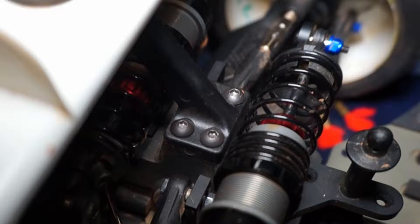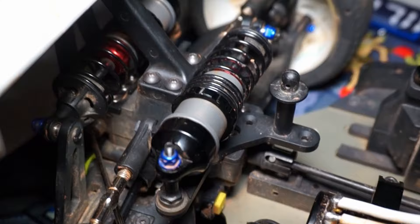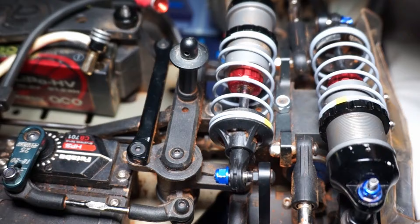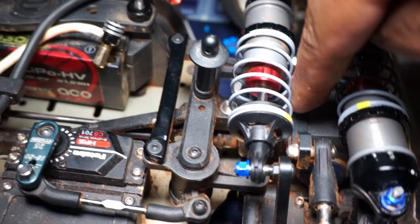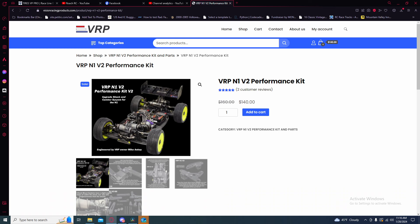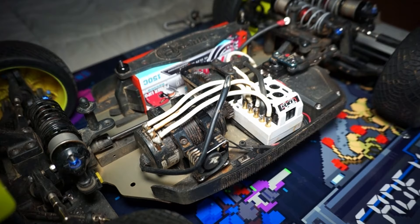What makes this buggy unique compared to other buggies on the market today is the usage of laid-down shocks both front and rear. They use cantilevers attached to each arm which attach to the shocks, which are then attached to little posts where the shock tower would normally be. It's a deceptively simple setup that gives you a consistent shock feel throughout its throw and keeps the center of gravity as low as possible to help with corner speed. VRP released a shock conversion package that gives you more droop, even more throw, and an even lower center of gravity.